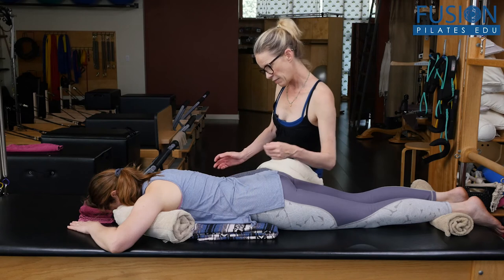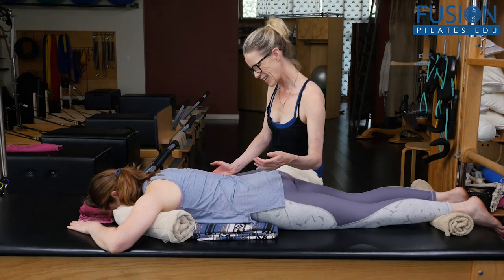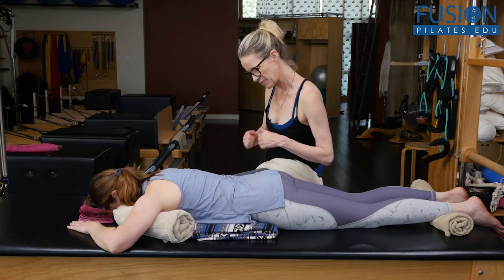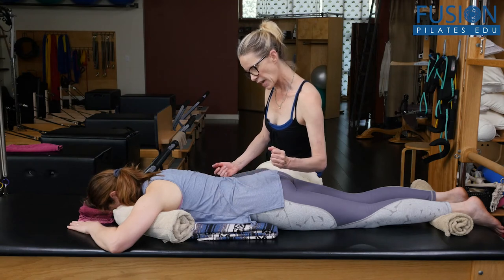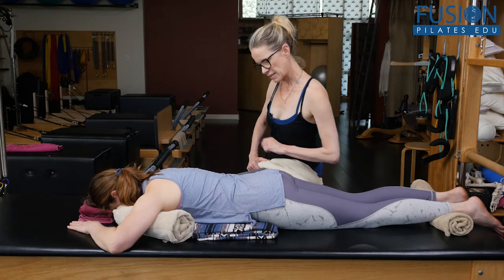Then I'm going to take it off and ask her to take a deep inhale and still think about opening through that left side. Nice, and exhale. Good. One more time, thinking about opening through that left side, and a long, deep exhale.